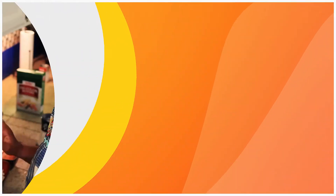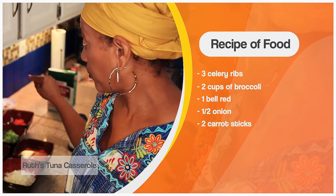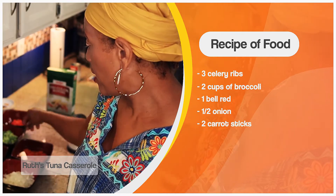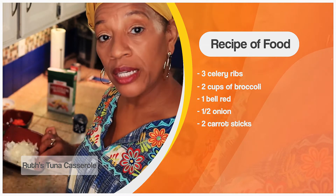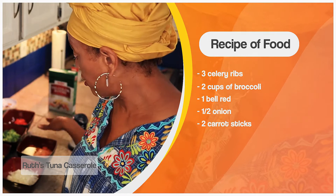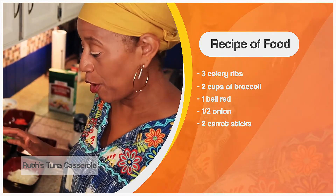Now I've got all my chopping done: three celeries, about one and a half to two cups of broccoli, one whole red bell pepper, half an onion chopped, and two cans of carrots chopped up. That's the hard part — now comes the fun part.